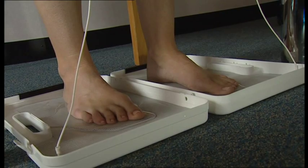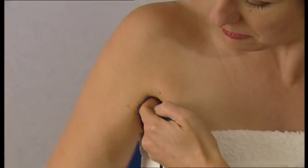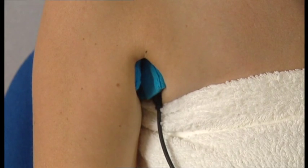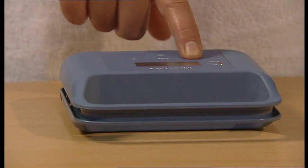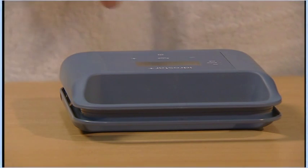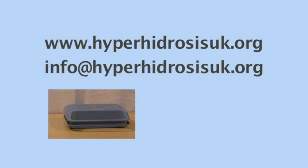Iontophoresis with tap water alone is successful in about 85% of people who suffer from hyperhidrosis of the hands and feet, and about 70% successful for those who suffer from hyperhidrosis of the axilla. Those who do not respond to tap water alone can add an anticholinergic drug such as glycopyrronium bromide. This is available on prescription and if you would like details on this, please contact the Hyperhidrosis Support Group.